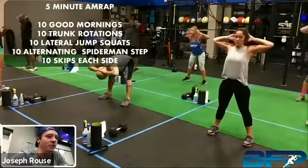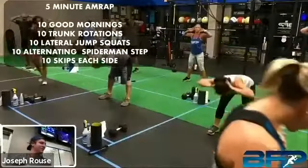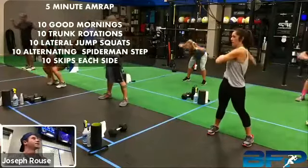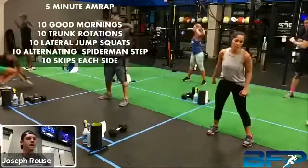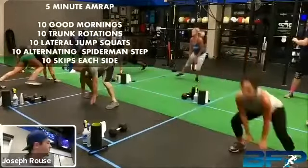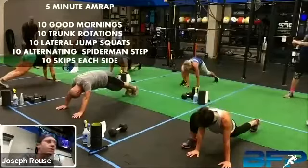Once y'all get done with those good mornings, remember you're back to just those rotations — just turning, 10 total. Got to get them gold Metcons going. After trunk rotations you're back to those lateral squat jumps. We've got the MyZone screen behind me in the background — y'all are going to see if people get in the red today. I've got a lot of power work today, so that's going to kind of dictate that. Got about a little bit less than two minutes left — I know y'all can't see the clock, we're working on that.